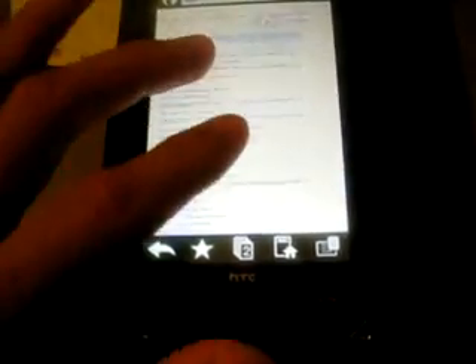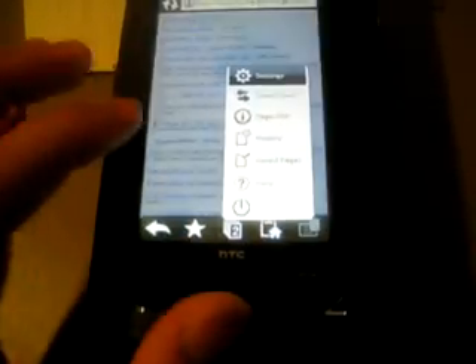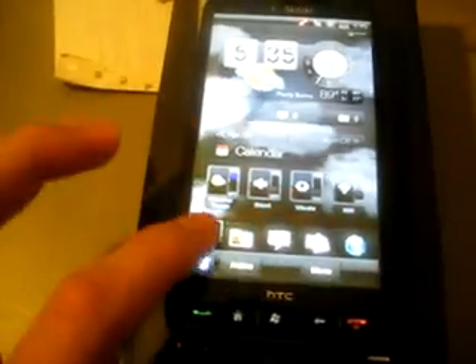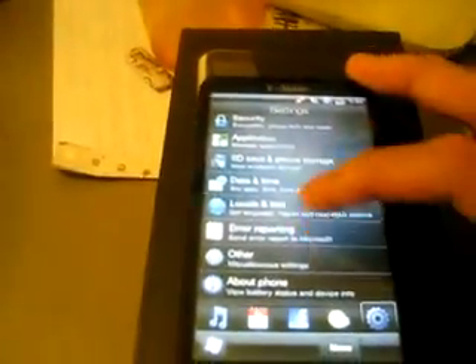Opera is running amazingly on this phone. Multi-touch is all normal. You can customize it even more — everything is standard on the Opera Mobile part and you can customize anything in there.